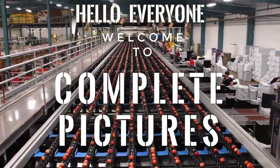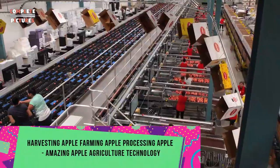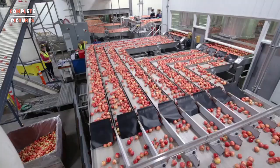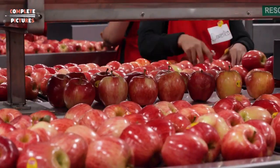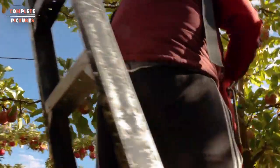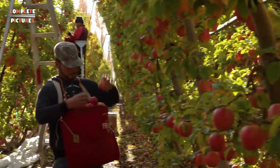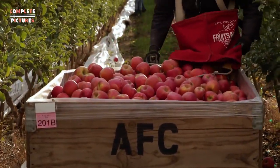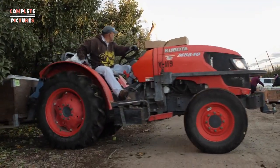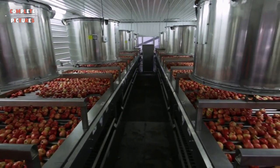Hello everyone, welcome to Complete Picture. Today I'm going to show you how to harvest apples and how to farm apples, and the apple processing in the factory and apple packaging in the factory. Amazing apple agriculture technology you can see in this video — how to harvest apples, farm apples, process apples, and the agriculture system of the whole apple industry. Keep watching till the end and you'll find out how the apple industry works.